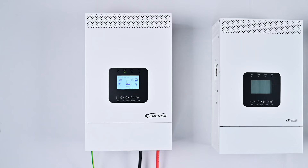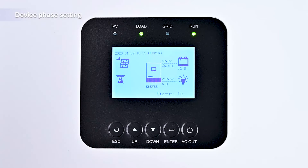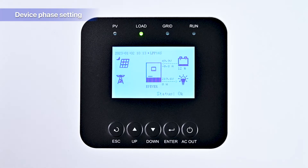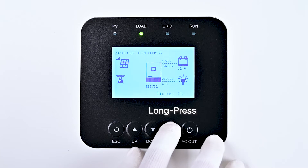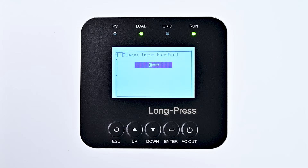Once the device is operational, you can proceed with configuring the phase settings and battery connection method. Phase setting and battery connection are software-based tasks, accomplished using the device's front screen interface. To begin, long press the Enter key to access the administrator interface.